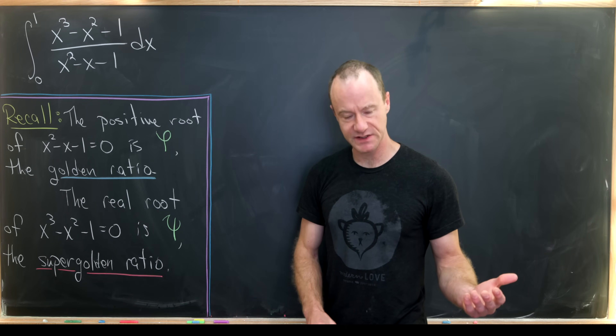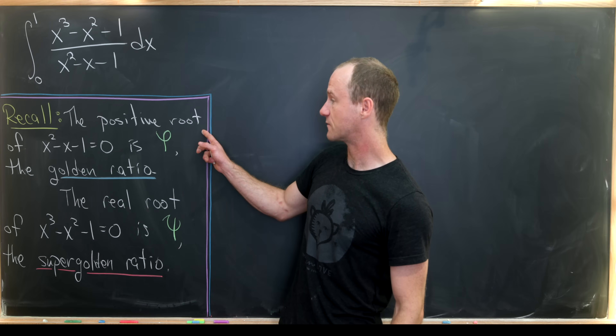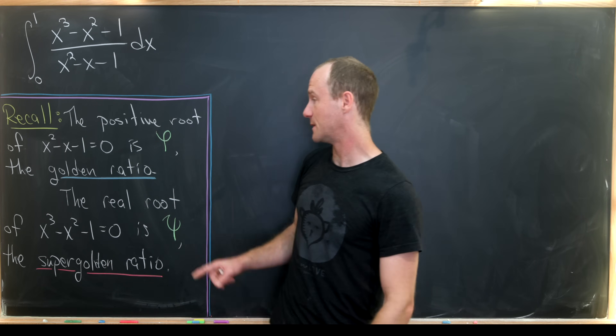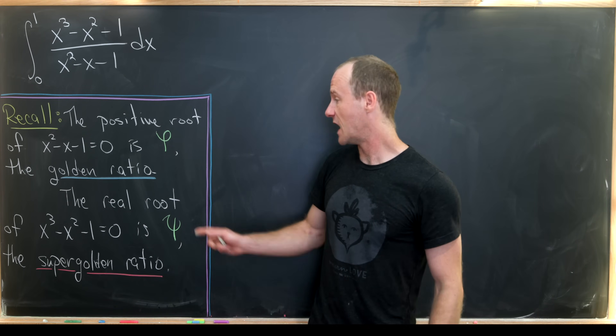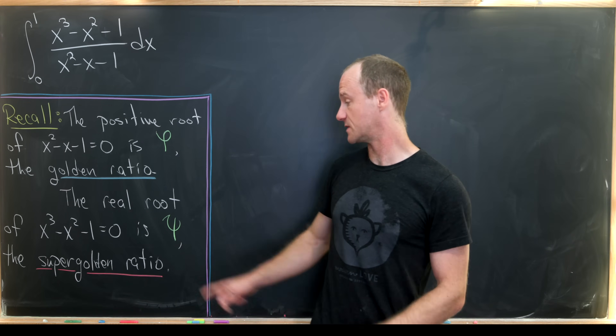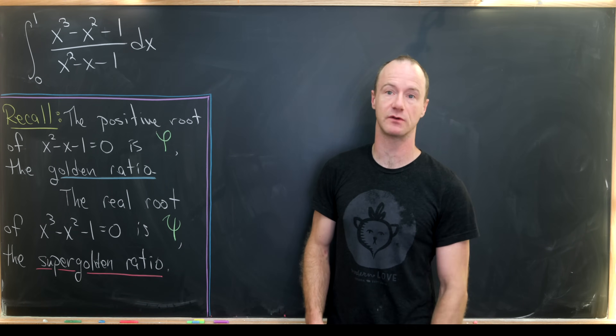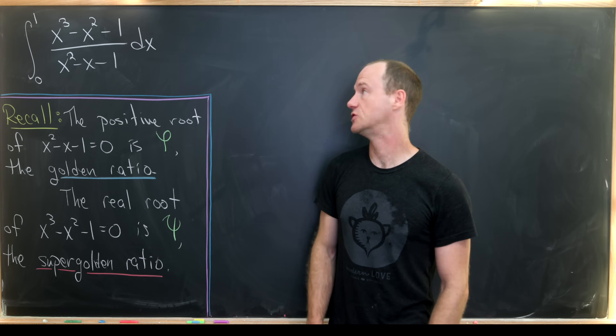So how is this related to the golden and super golden ratio? The positive root of the denominator is phi — that's the golden ratio, so that's well known. And then the unique real root of the polynomial in the numerator is psi, the super golden ratio. That's how these are related to those two ratios.